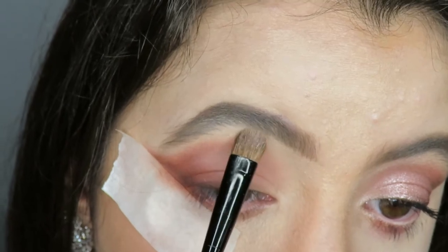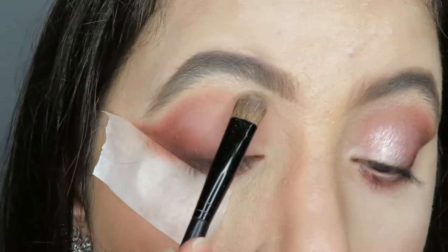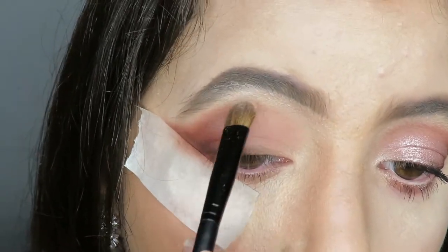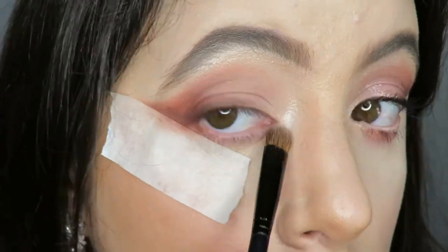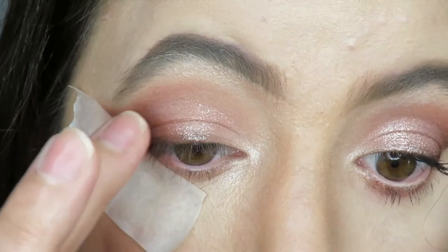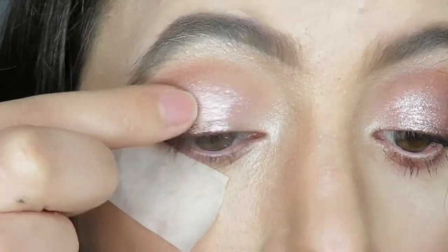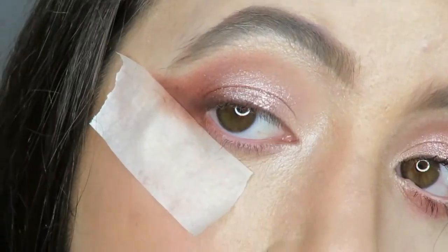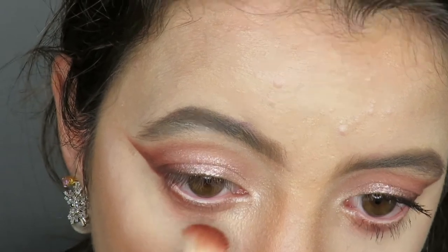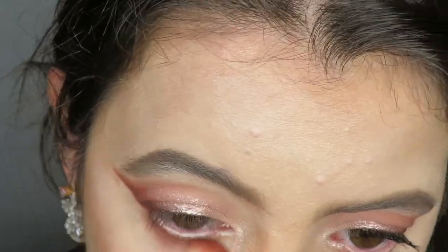I illuminate the high point of the brow bone and the inner corner of the eyes. I apply a shimmery shade from Kiko Milano. I curl my lashes and apply MAC Cosmetics lipstick in Nude.